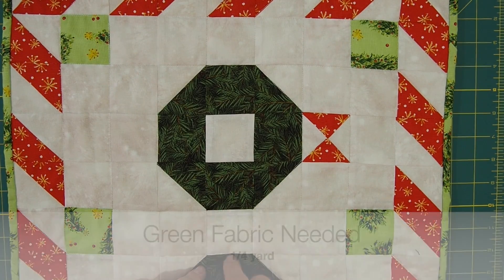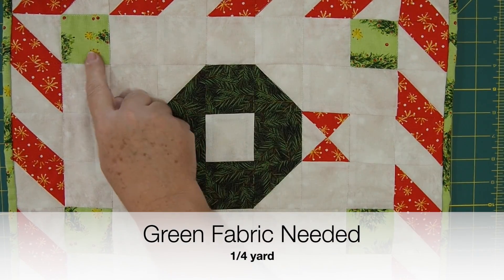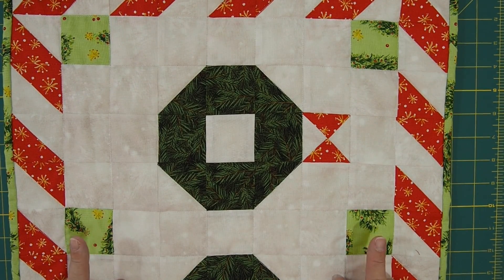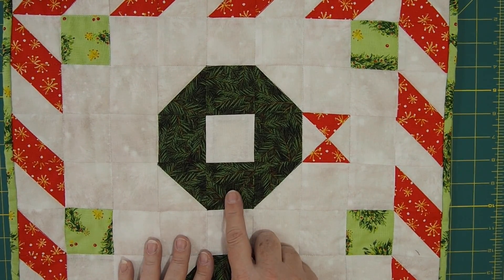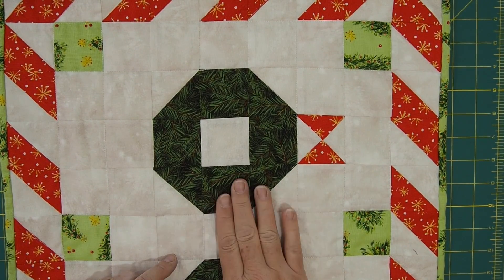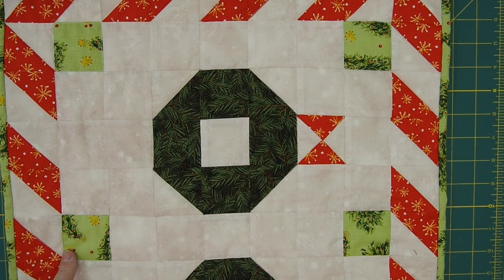And then for the green, you need a quarter of a yard, and that is for the wreath and for these little corner squares. Now you can see where I mixed it up a little bit — I used different colored fabric for the corner squares versus the wreath. I had this really cool pine needle green which was perfect for the wreath, so that's what I used for that. And then for these little accent pieces, I used a different green.